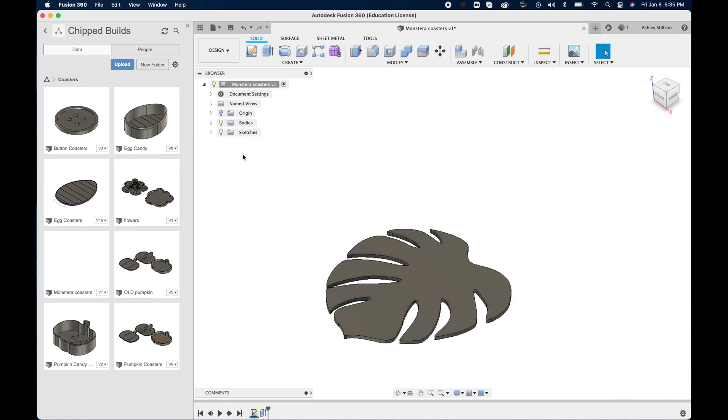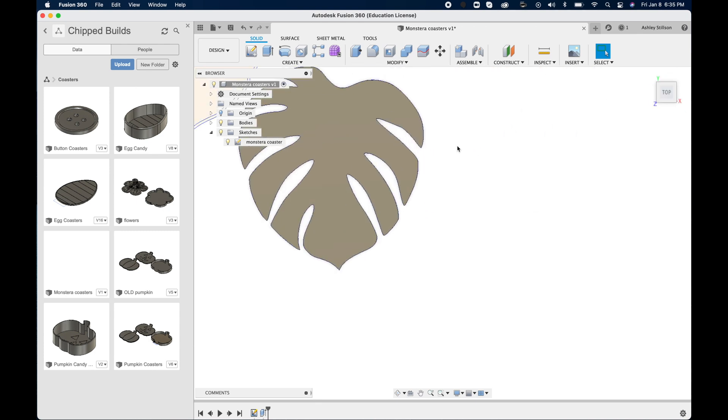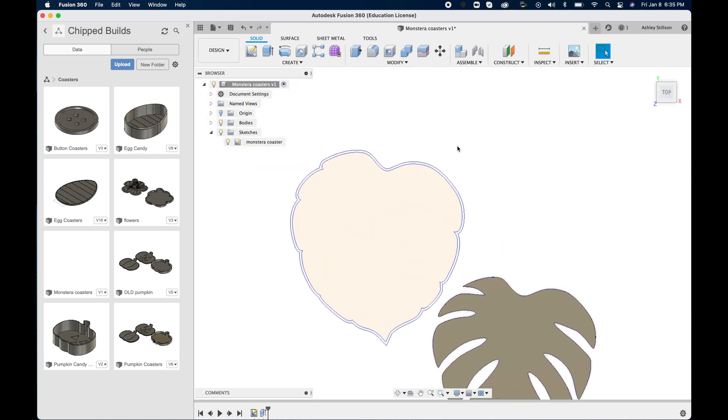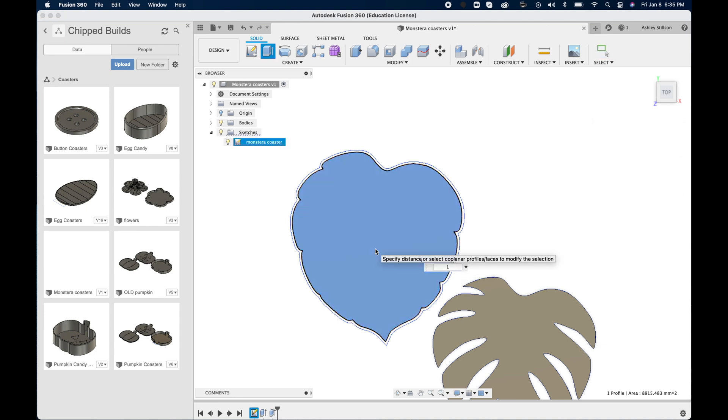That's a pretty good thickness. The sketch went away, but we can go back into our sketch panel and click Show — the little light bulb — and then we can see our sketch artwork. Now it's time to work on the case. I'm going to click the bottom of the case and hit Extrude again, and I'm only going to make the base of it one millimeter. It doesn't need to be super thick — it's just holding lightweight coasters.